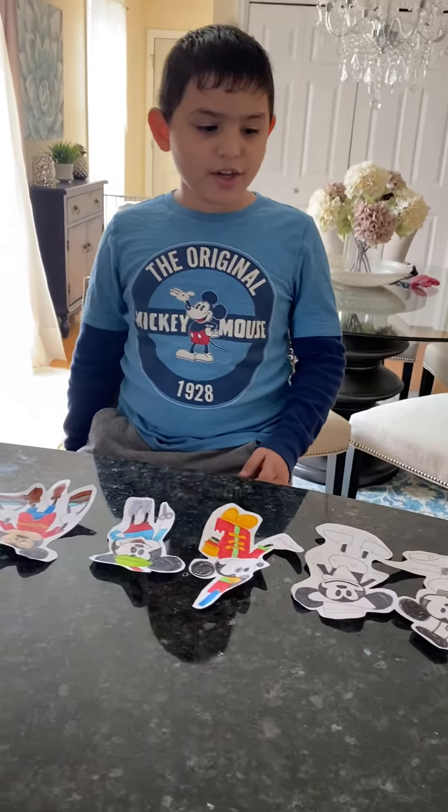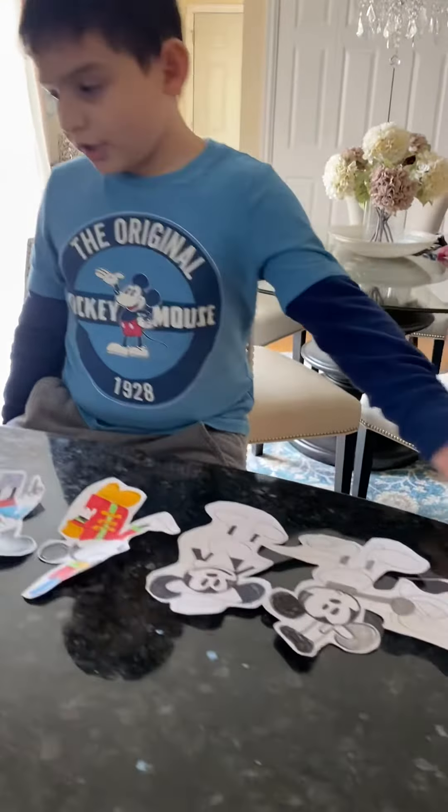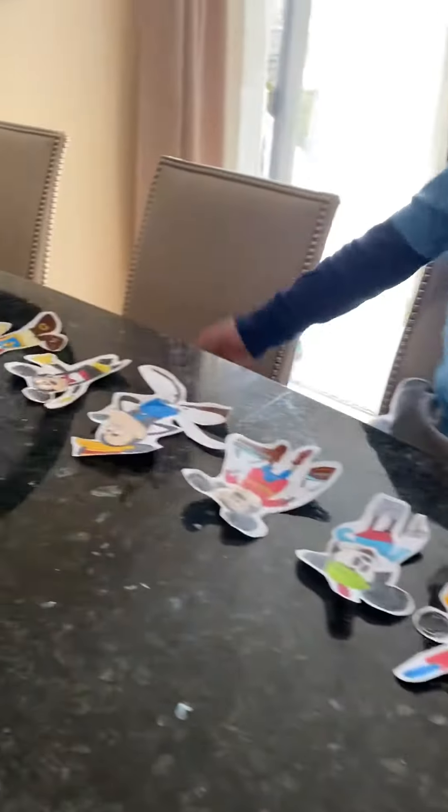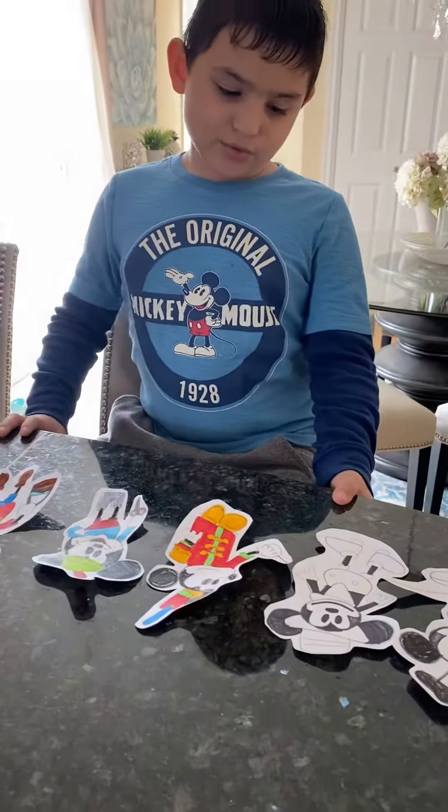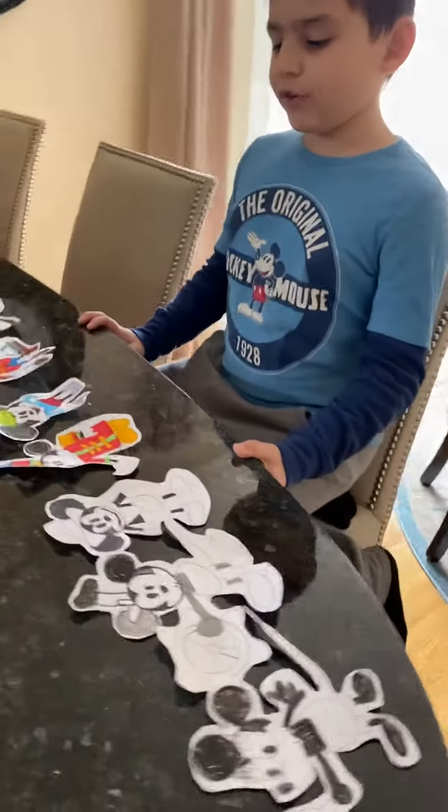Hello, welcome to the channel. Today I have 9 out of 10 Mickey Mouse 90th anniversary paper figures. So, yep, Mickey is old. Very, very old.